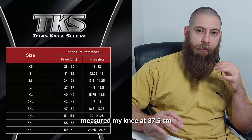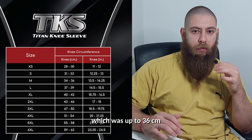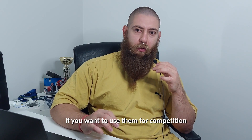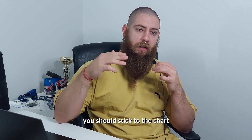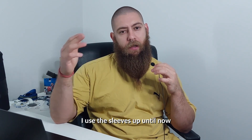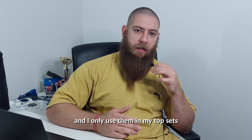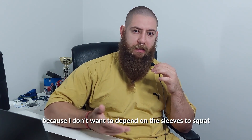I measured my knee at 37.5 centimeters and I went for the mediums, which go up to 36 centimeters. I would say that if you want to use them for competition you could go down one size, but if you want to use them in training you should stick to their chart. I've used the sleeves for four sessions so far, and I only use them in my top sets — for back-off sets I switch to my old sleeves because I don't want to depend on the sleeves to squat.